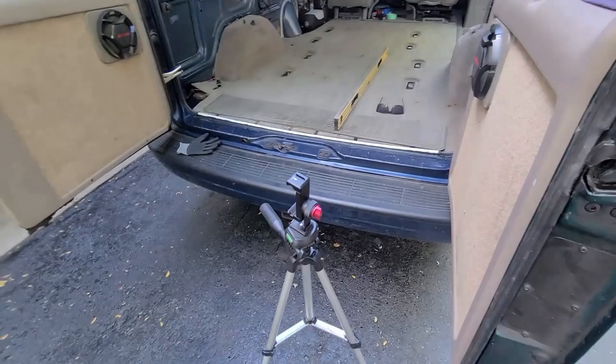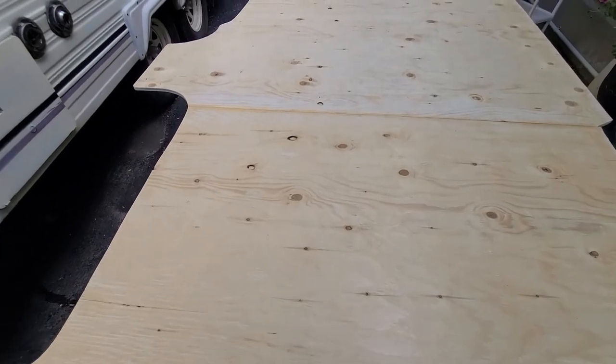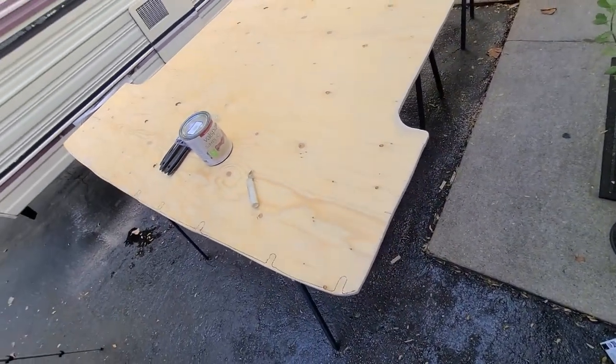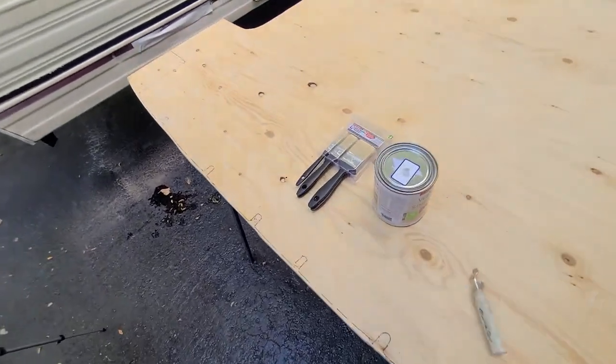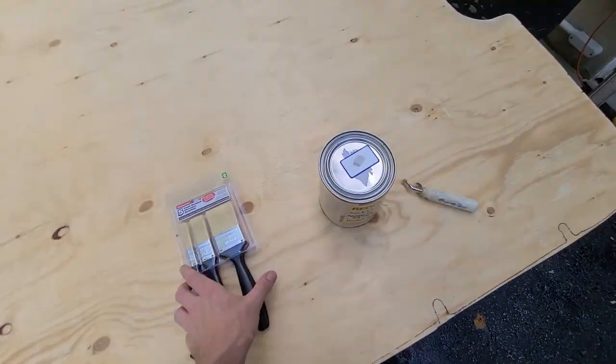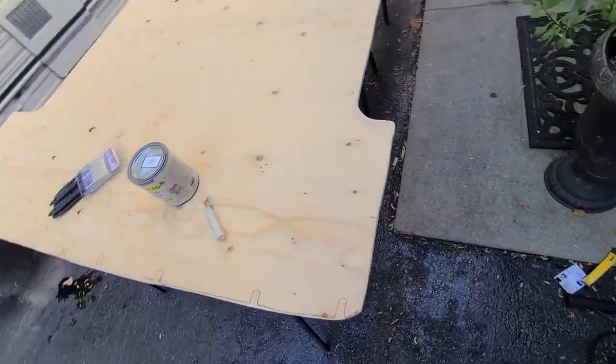It survived getting yanked out of the van, put back in the sun, flipped around, and sanded — and that's not even 24 hours of cure time yet. So we've got some more discount paint here. We're going to paint this up and try to seal it as best we can.